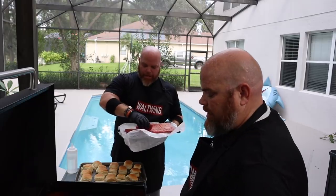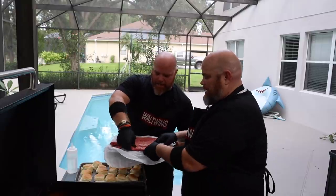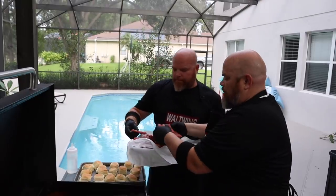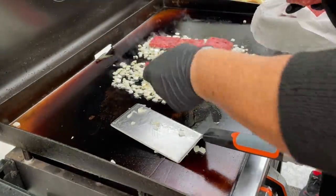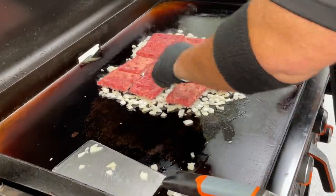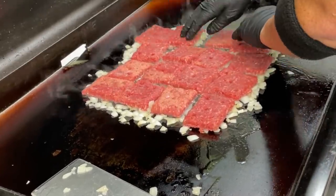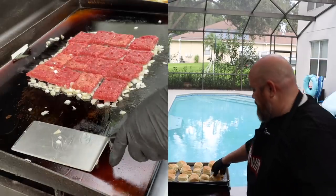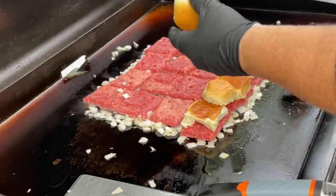I'm starting to break these apart — that's part of the process, you want them broken apart. I did slice these but they didn't go all the way through, so we can break them apart easily. We want to lay them out and make sure we've got a big enough area. The patties go down, and then we'll put the buns on top so they steam too. Those are already starting to cook through.